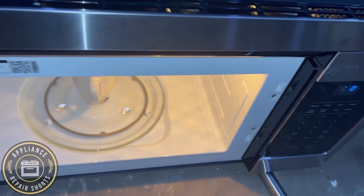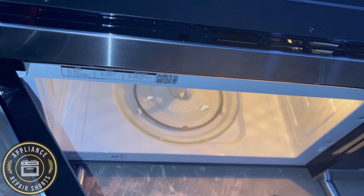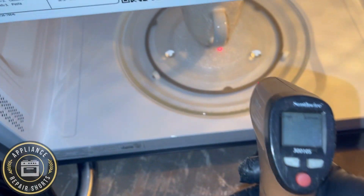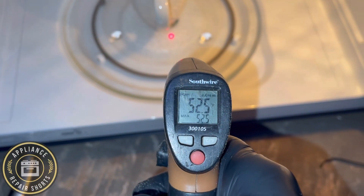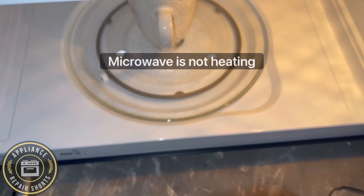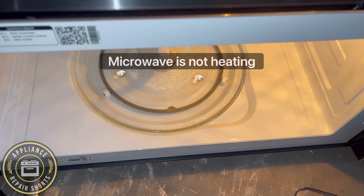All right guys, we've got a Samsung unit here. This is a microwave. Just for reference, 52 degrees — so 63 degrees, whatever. I'm going to start it in the microwave.